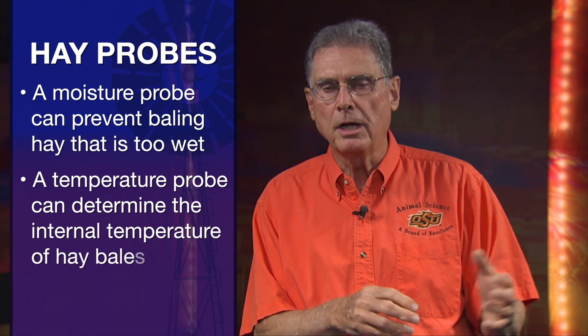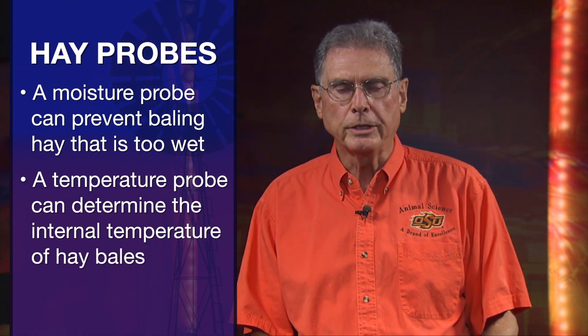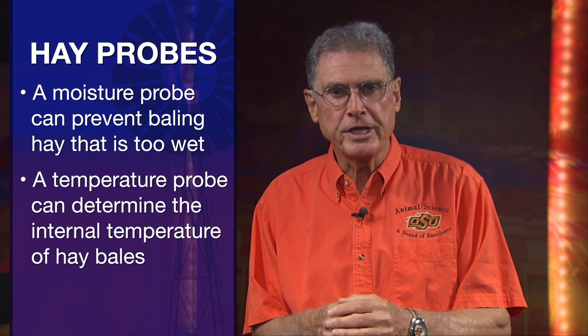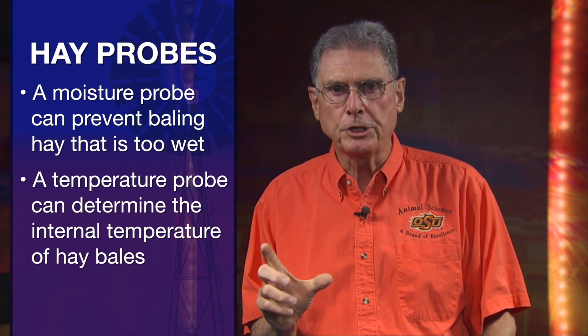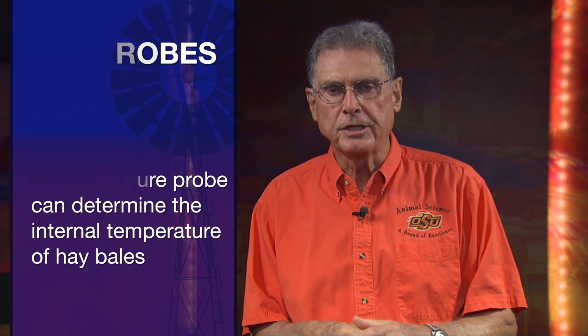Once you get it in the bale, you may want to consider a temperature probe to check it every so often to make sure it's staying below 120 degrees, where it's most likely going to store safely. These things are commercially available, or you can make a homemade probe by putting a small cheap thermometer down through the probe to check the temperature inside the bale.